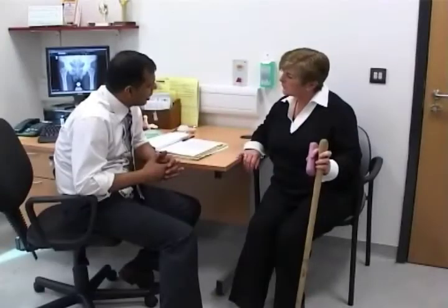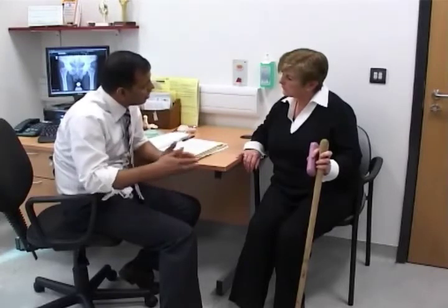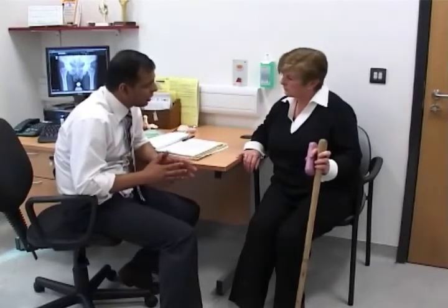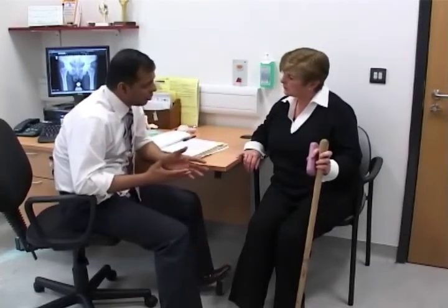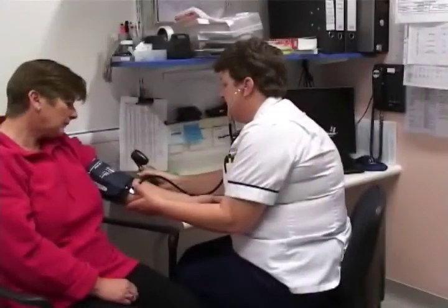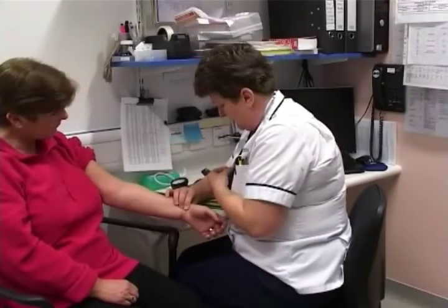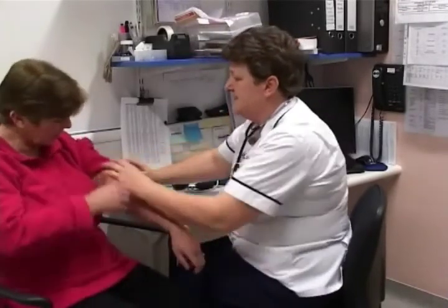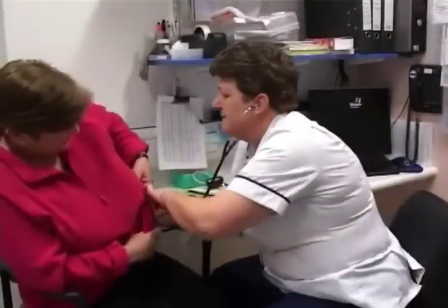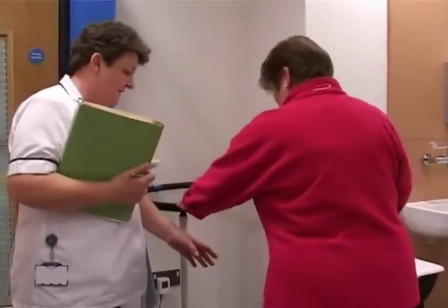When a decision to undertake the operation has been made, you will be seen before your operation in a pre-assessment clinic and assessed by a doctor, nurse, physiotherapist and occupational therapist. The assessments include checking the function of your heart and lungs and undergoing a blood and urine test. These assessments are vital as they ensure that you are fully fit and able to undergo the operation and the anaesthetic.